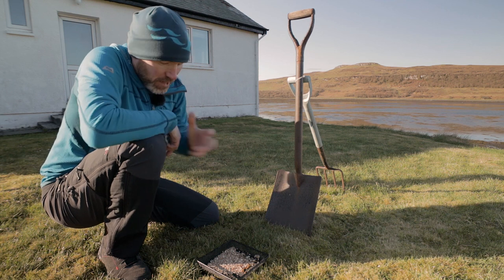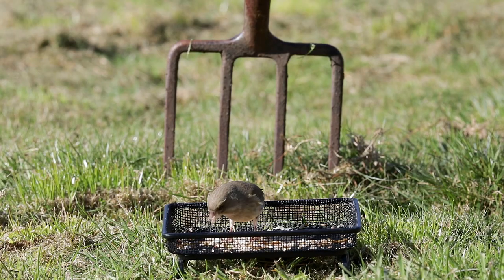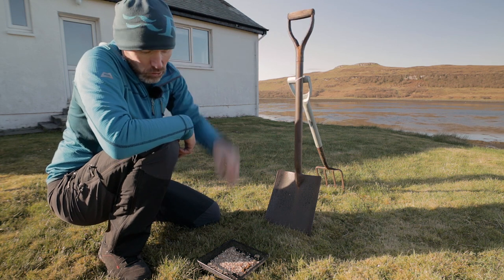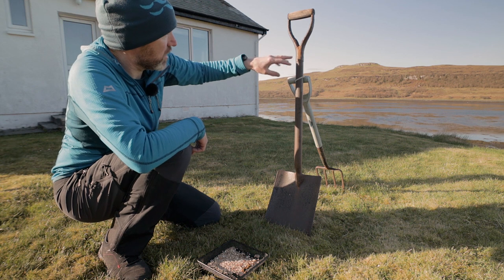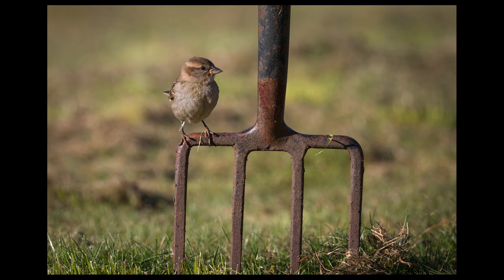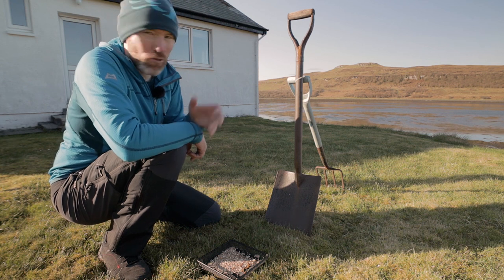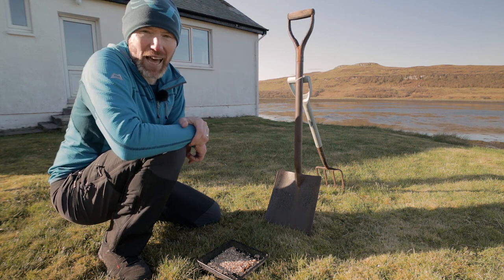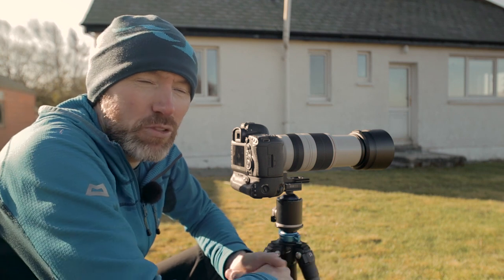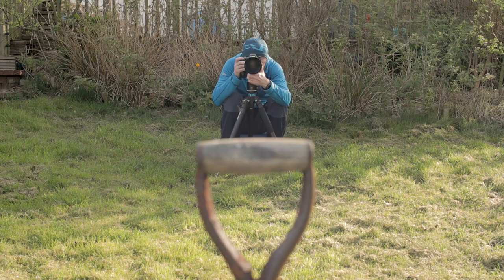My second feeding setup is this ground feeder. The idea was to attract robins, who are ground feeders, but it's also attracted greenfinches and sparrows. It has mixed seeds and mealworms. The plan is that a bird will come down, land on the shovel first then go down for food, or get food then land on the shovel — it's a really nice rustic handle. Previously I was using a fork, and I got a nice shot of a female house sparrow on the base of the fork, but the handle of the fork isn't as nice, so I prefer this shovel.